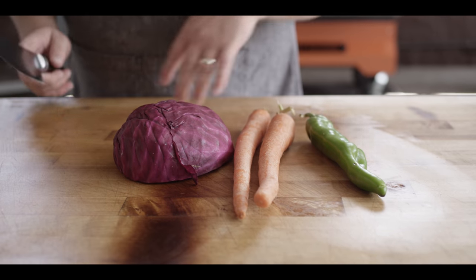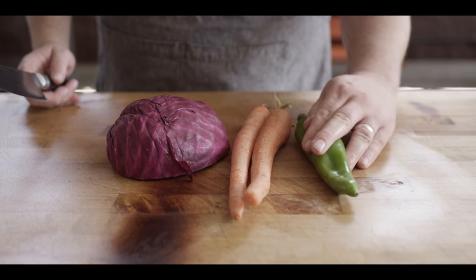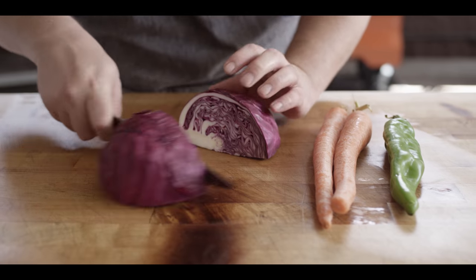Got a nice zip to it, some tanginess from the pickle and from the lime. That's good to go. Now for the bulk of the slaw, we just have three simple ingredients: red cabbage, some carrots, and a hatch chili. The hatch chili is kind of a medium spice, but you can go however you like — those come from mild to hot.